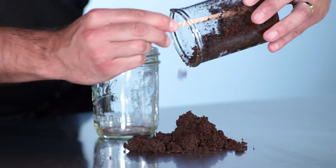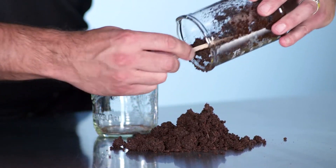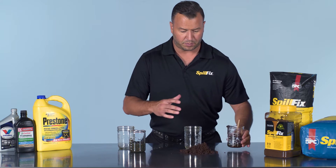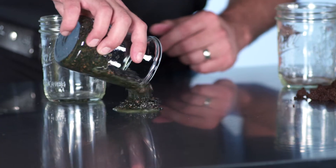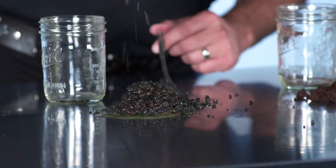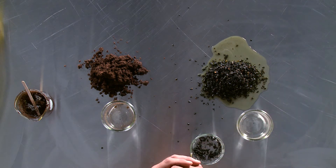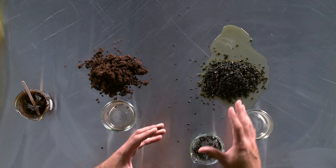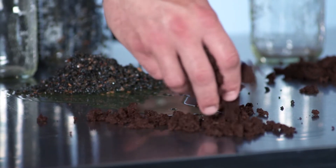With the SpillFix, everything is safely contained. There's no dust, nothing is released, nothing is leaching. Immediate absorption — safely picked up with no additional spill. With the clay, it's the complete opposite: releasing the liquid becomes an additional hazard — spills for people to walk in and track. We could take additional SpillFix to at least stop the flow.